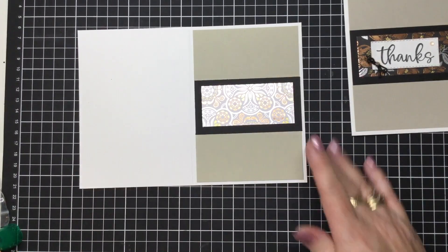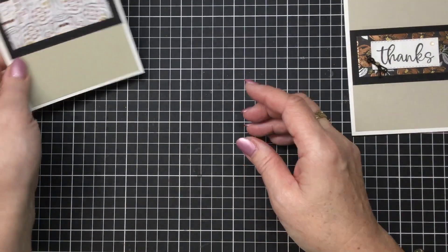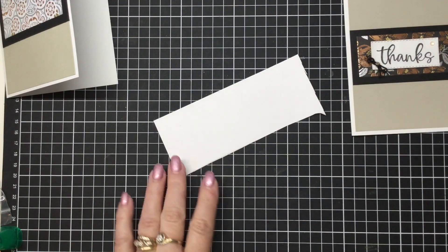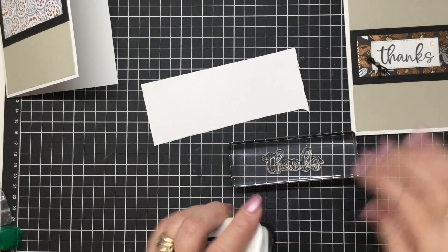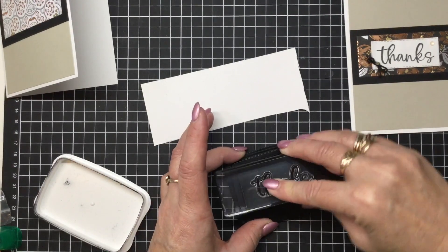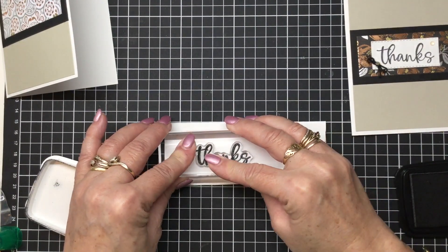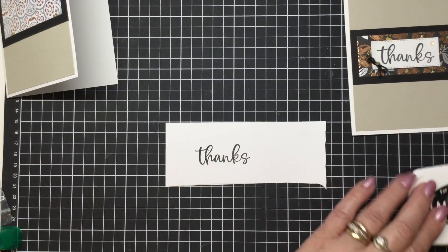So they're super cute. And now all we've got left to do is the stamping. We are going to be using some white — I've already got mine onto my block. I'm going to be using that fancy thanks again because I think that's gorgeous. I probably should have re-inked my black memento, but anyway we'll go with it. So we're just going to stamp it there like so. Isn't that cute?